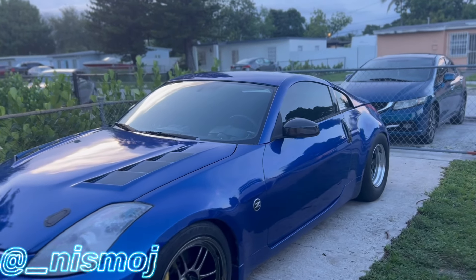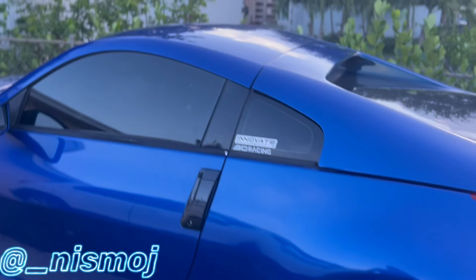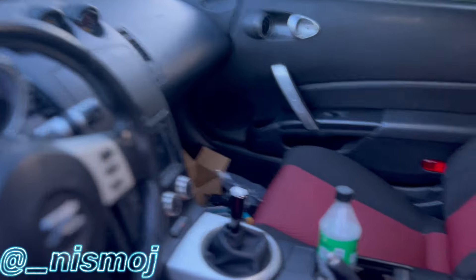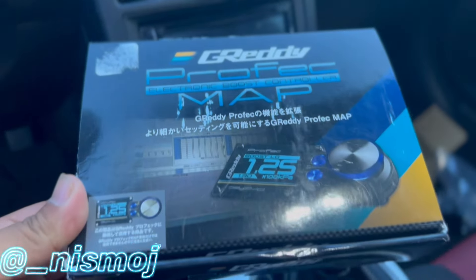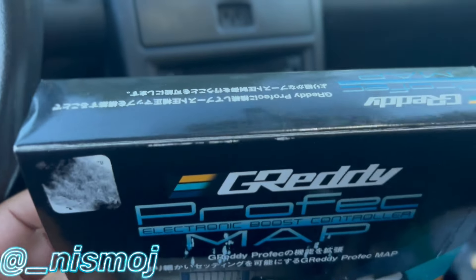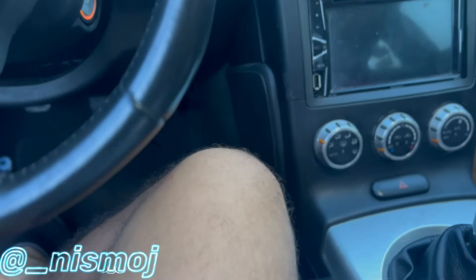I'm waiting on Martin to be able to retune the car because I didn't reinstall the boost by RPM on the car. I'll show you guys — it's called a map expansion that has features like boost by RPM and a bunch of other stuff.